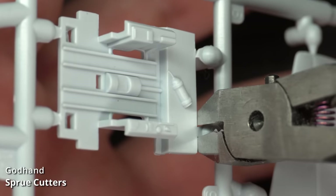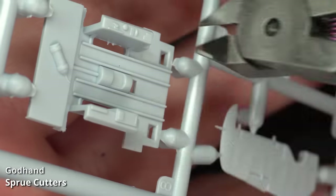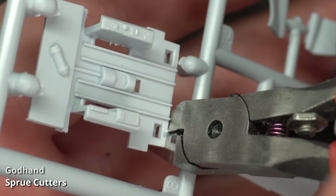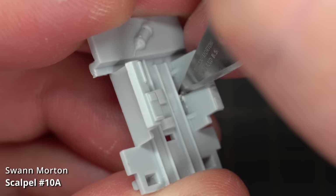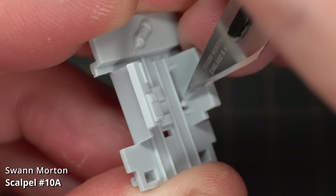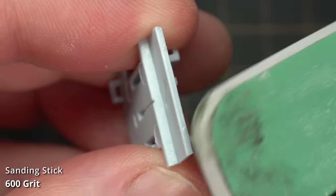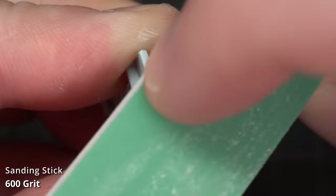I started the build as usual by cutting the parts off the sprues with my Godhand sprue cutters. These provide a clean, precise cut that leaves you minimal excess to clean up later. I used a Swan Morton 10A scalpel blade to clean up some of the flashing on the parts, and tidied up the remains of the sprue nubs with a 600 grit sanding stick.